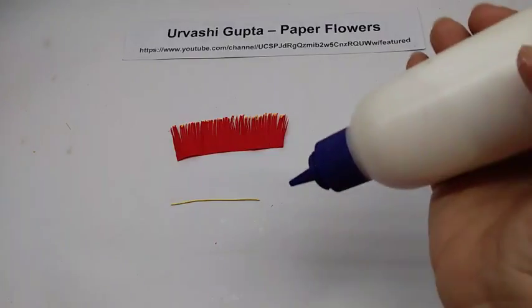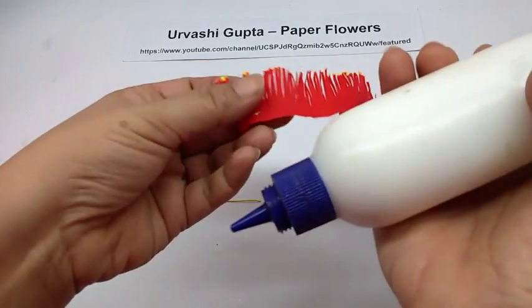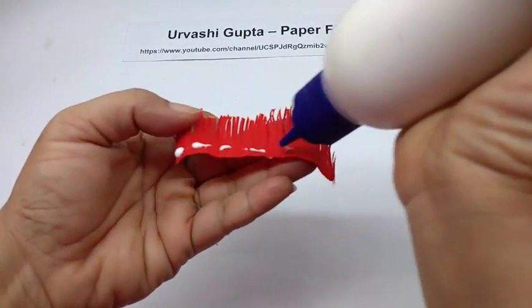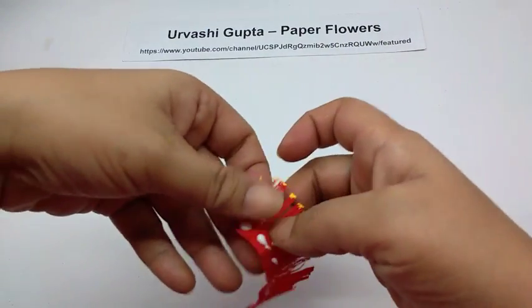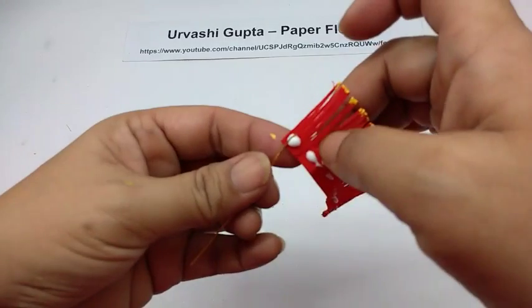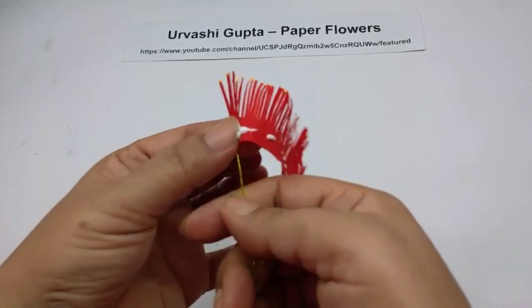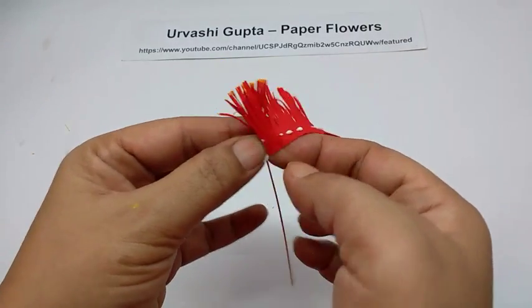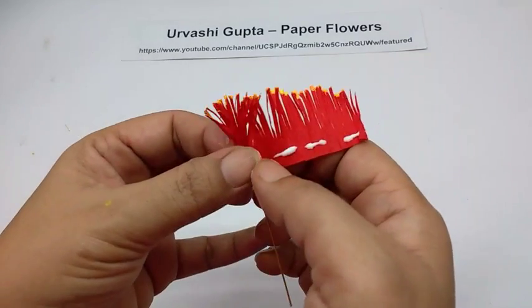Open it and let it dry. Then take some glue, apply it on the base of the strip, and wind it onto the wire.